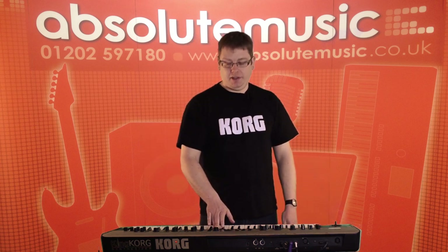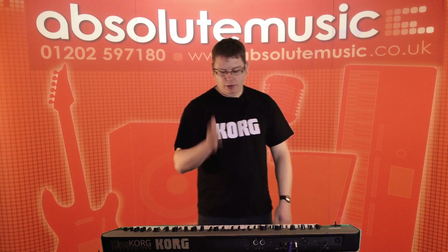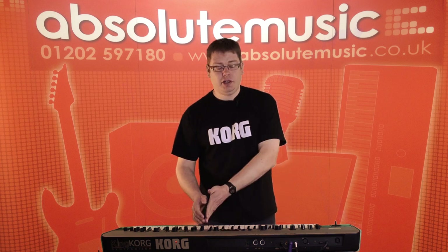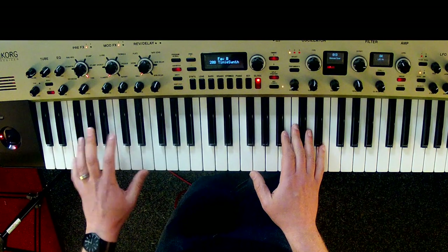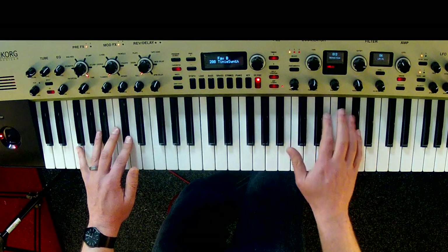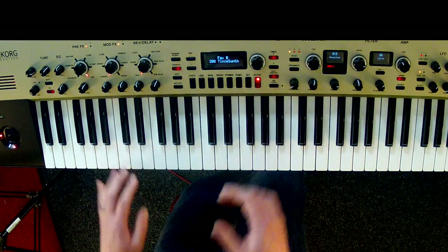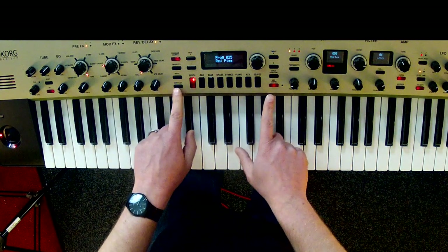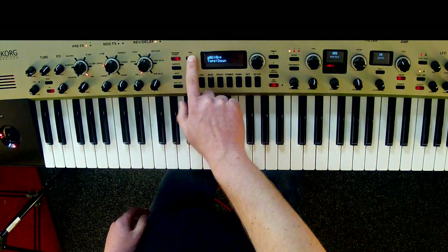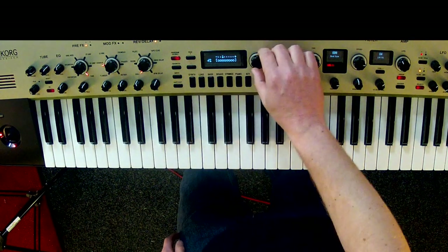That's using the arpeggiator in quite a basic way. You can also use it for different timbres — you could have it assigned to timbre A, B, or both. What I've got here is a split keyboard; the arpeggiator is assigned to the upper part, timbre B, and timbre A is not being affected. You've also got a step arpeggiator in here, accessed by holding down shift and arpeggio, then paging through to the relevant page. I can see all the different steps and go in and take out a couple of steps to give it that kind of syncopated feel.